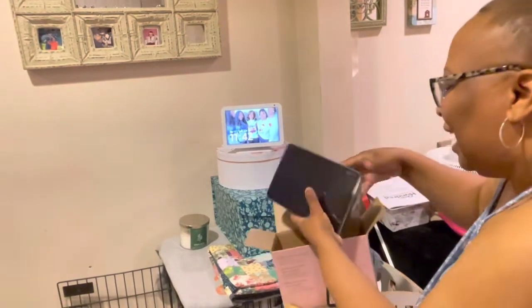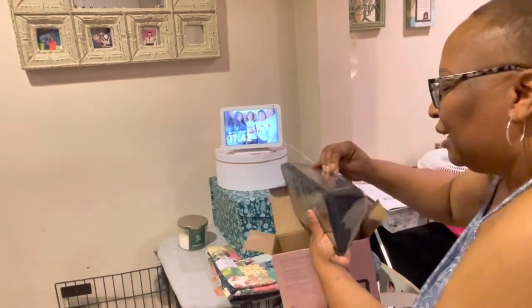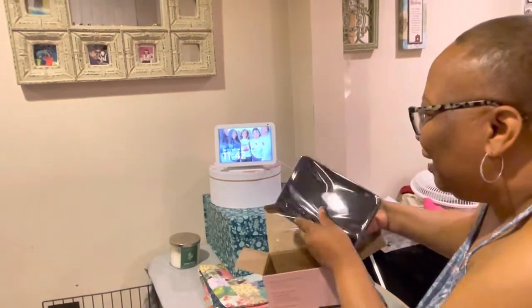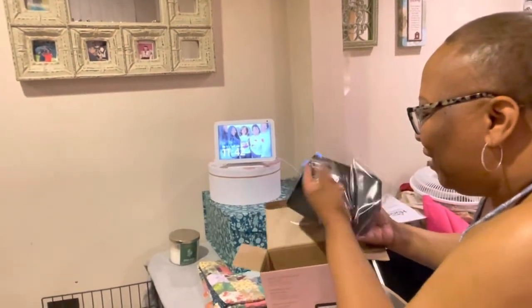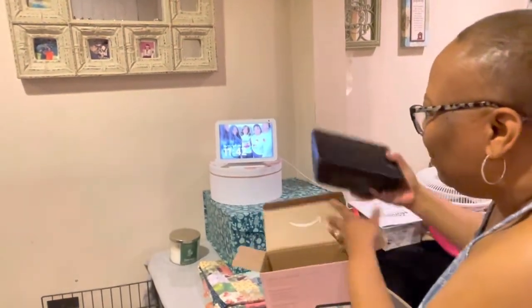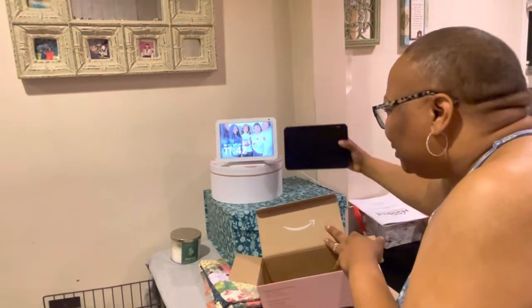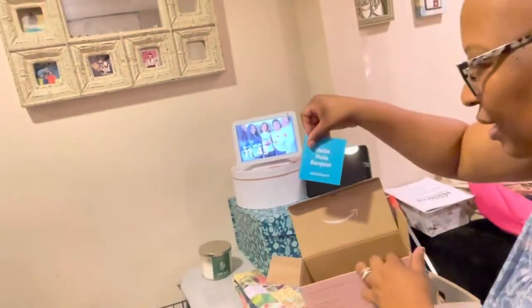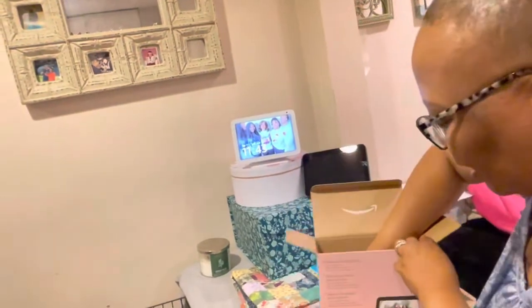This does not have a stand — that's the first thing I noticed. So I think I'm going to keep the stand off of that one. I'll see if it fits, even though it's a different color. But here's our black compared to the white one.